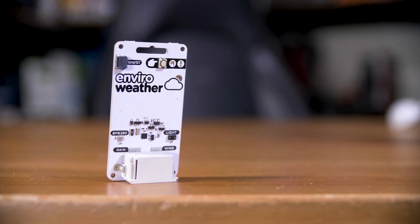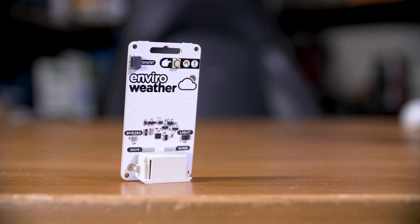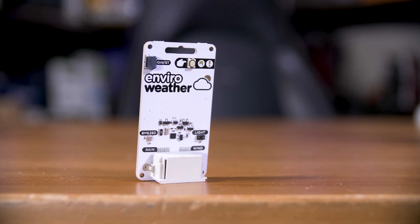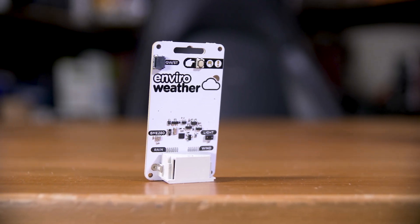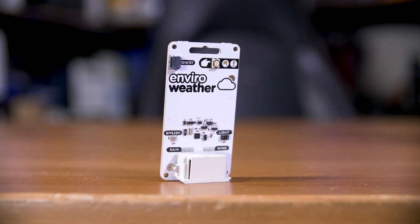I would guess an ESP32 running ESPHome would be the easiest, but that's up to you. If you'd rather not build a data capture device yourself, their Enviro Weather board seems like the perfect fit. Not only does it let you use all three of those sensors, but it comes with a BME280 pressure, temperature and humidity sensor, and an LTR559 light sensor too.